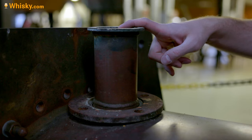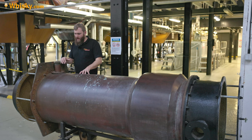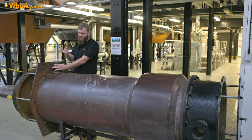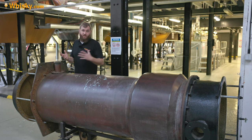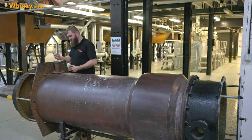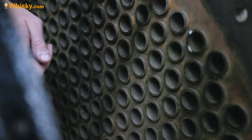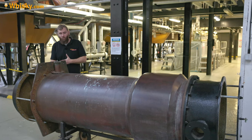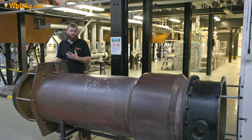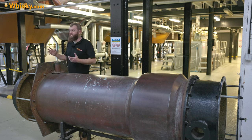When it has condensed, the shell leads out and this is where the liquid alcohol comes out. The condenser for the wash still and spirit still are pretty much the same — sometimes they differ in height. Here comes out the low wines, or from the spirit still the foreshots, heart piece, or feints. On the bottom side of the tubes comes out the water — it's no longer cold spring water, it's pretty warm.